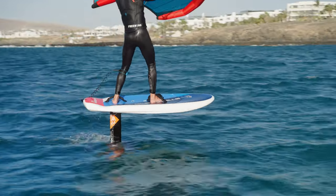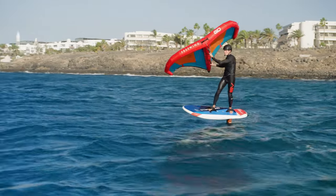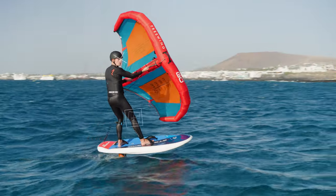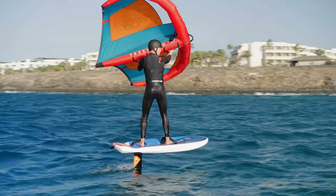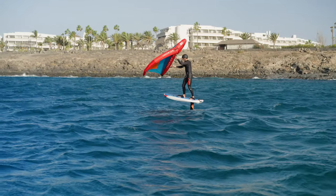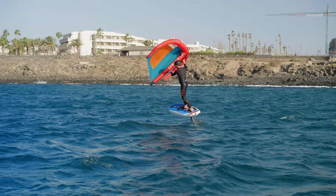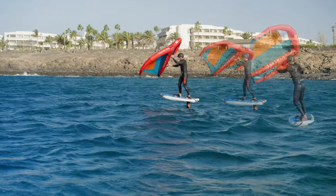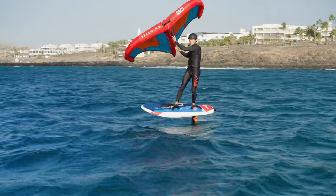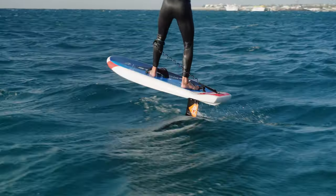To jibe, we need to accelerate, but as we accelerate we need to control our ride height on the foil, so your weight needs to go forward. Sink your weight low and pull the back hand in, looking downwind and driving the wing forward. Shift your weight forward and look through the turn. When the wing goes light, release the back hand and keep the wing high. Move your old back hand onto the new front handle, then place your new back hand on the back power handle to ride out switch.